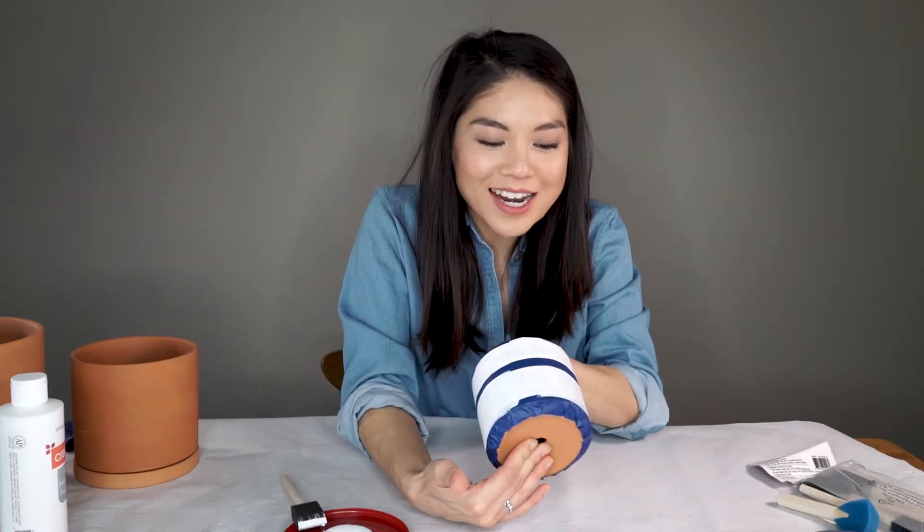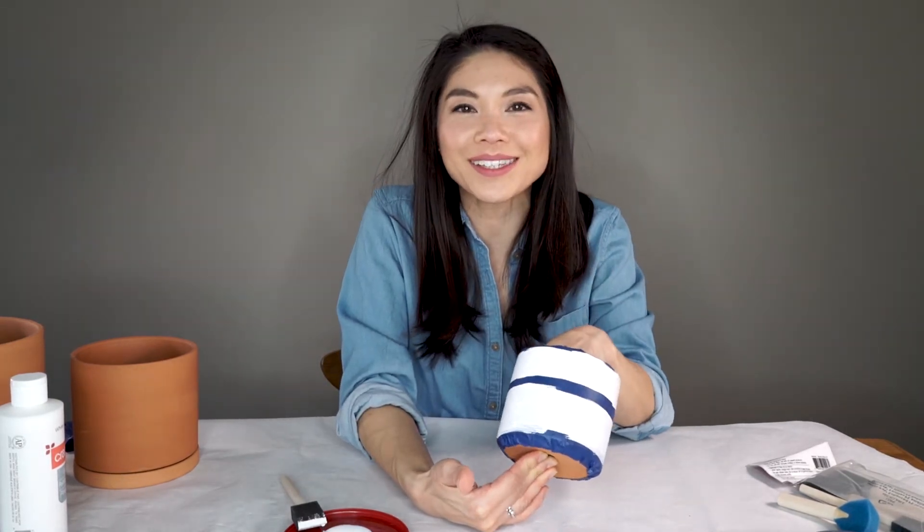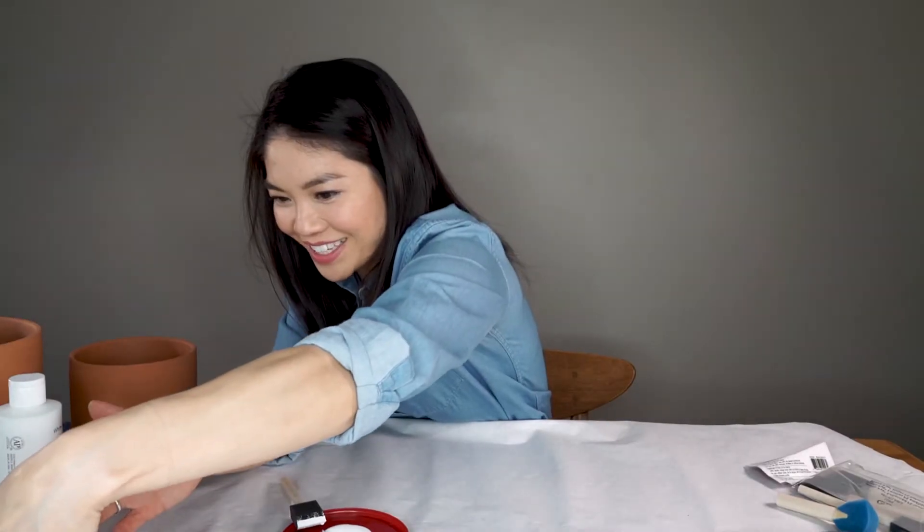First pot is done — that was so easy. I almost feel like I can just paint all of them with stripes and call it a day. I'm going to put this over to the side to dry very carefully, and we're going to start with our second pot.